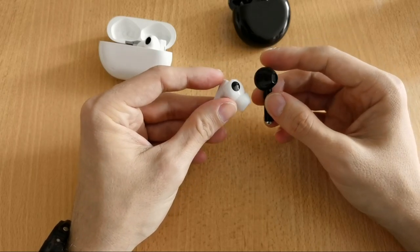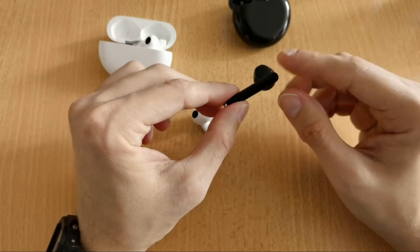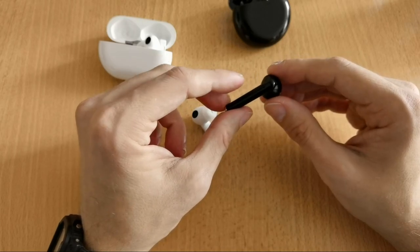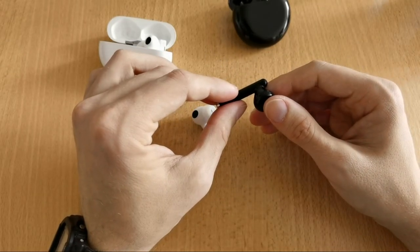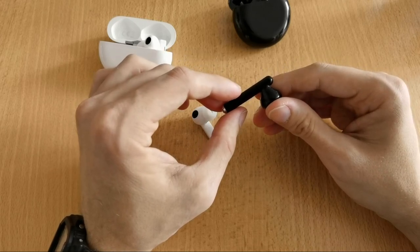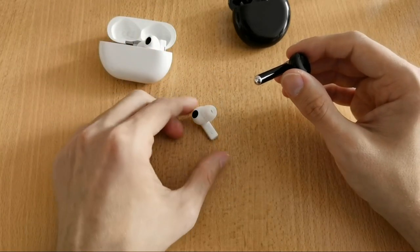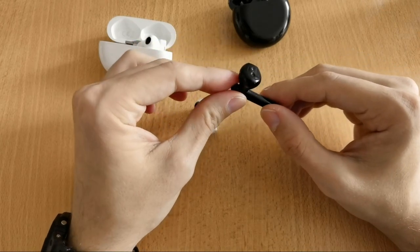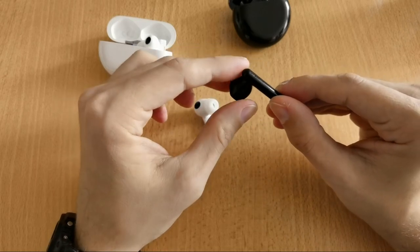In terms of features, the FreeBuds 3 has no touch sensor — only a vibration sensor. Double tapping on either side triggers actions. You can configure left and right double-tap separately in the AI Life app to control play/pause, answer calls, or activate noise cancellation. However, there's no volume control and no other controls available.